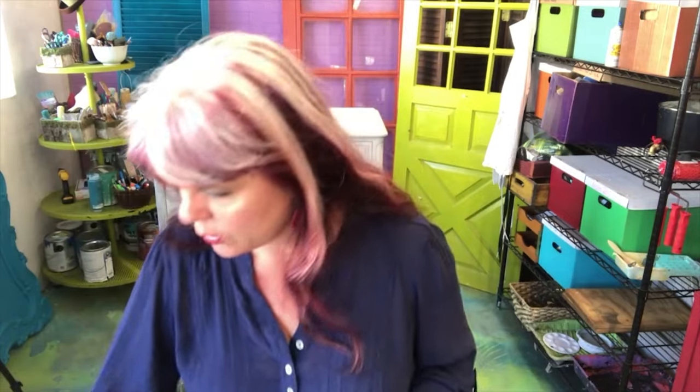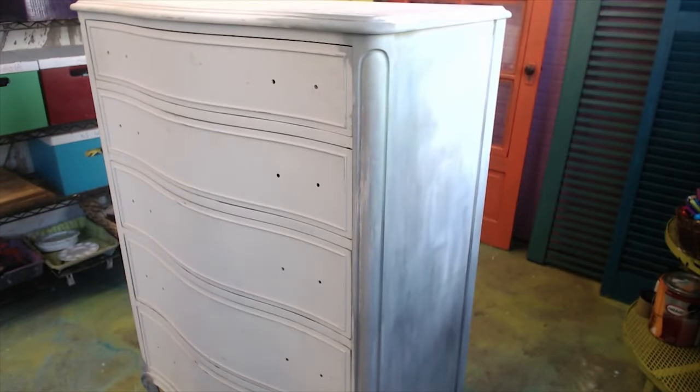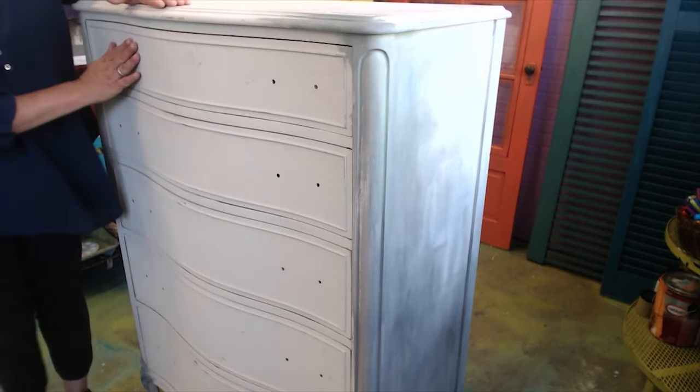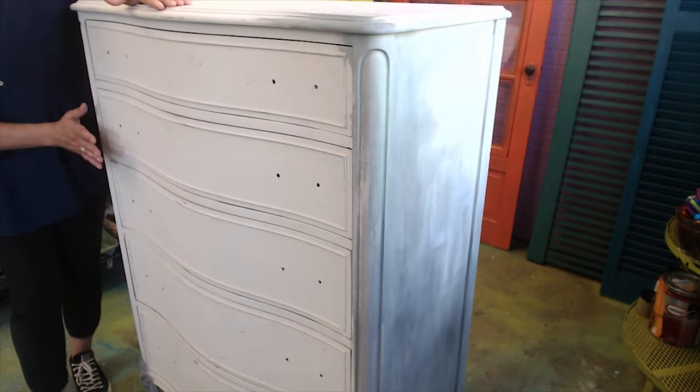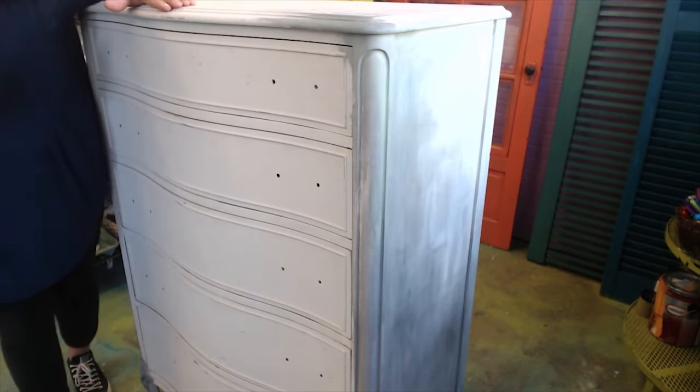First, you've got to pick your piece. Get something with a nice smooth flat surface — it can have a slight curve, but don't get something with a lot of molding that you're going to have to cut in and fix. I already did that the hard way for you, so just go with something simple. Let me show you the piece I've chosen — smooth and easy, lots of wide open spaces for the fabric.